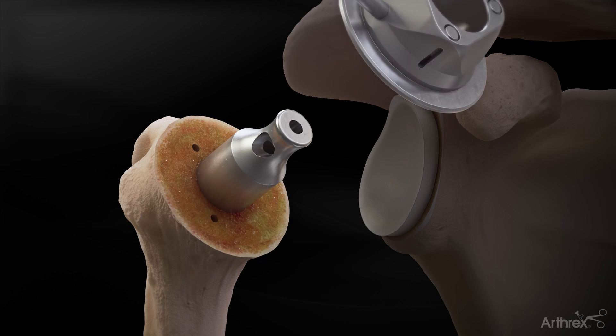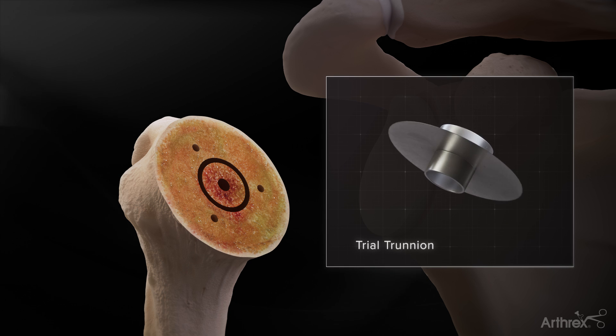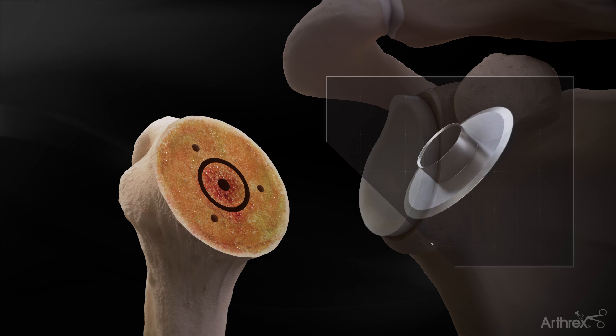Remove the coring template. If desired, remove the centering device and use trials to verify the trunnion size, humeral head diameter, and thickness.